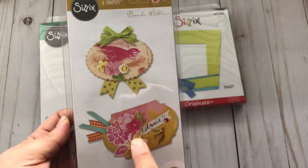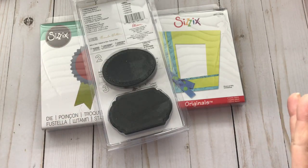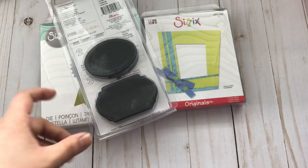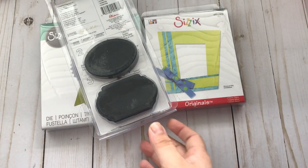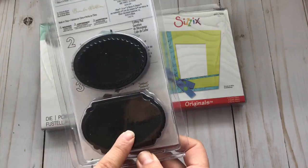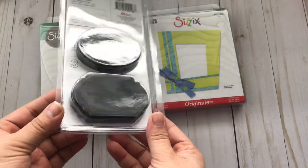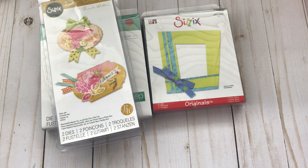There's actually this one too, and this one I do not have — this is by Brenda Walton and it comes with these two shapes. With this one you do need that plate — it's by Tim Holtz and it's like a magnetic tray. You just put these in there and it serves as the base and you just cut them out.